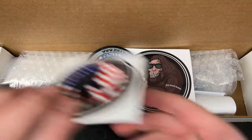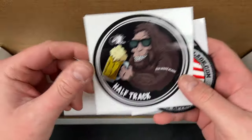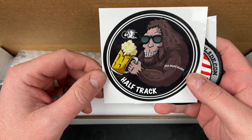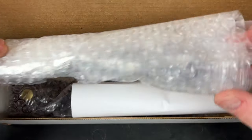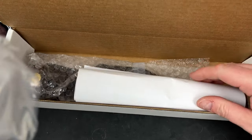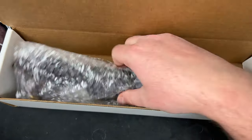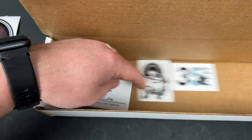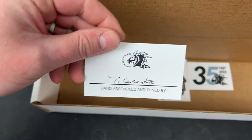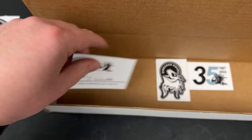Got a lot of stuff going on here. USA Made Blade. Half Track. USA Made Blade. It looks like a fixed blade — let's get that out of here. Some more stickers — 35 years of Hinderer. You got a hand assembled and tuned by somebody card.